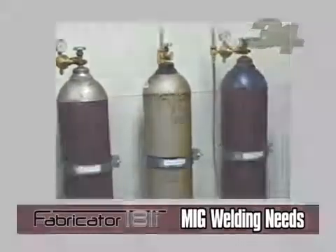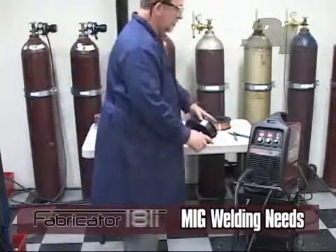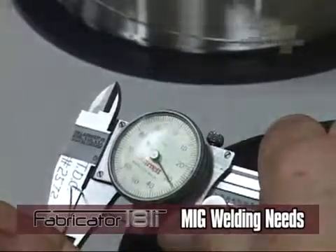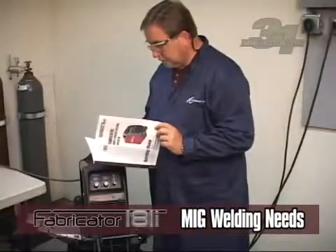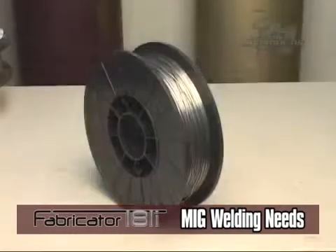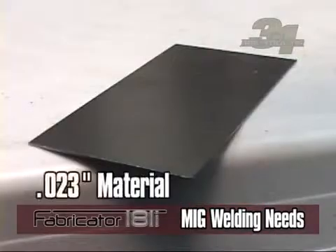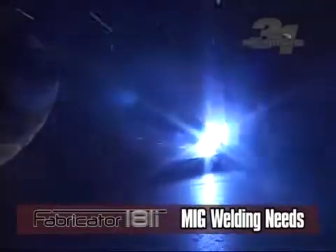For MIG welding, you will need to decide what wire and shielding gas combination will be needed. Match the wire material type with the base material you are welding. Wire diameter is another choice based on weld joint design and material thickness. Generally these units can run on wire diameters from .023 to .035 inches, and wire spools typically come in 8-inch or 4-inch spool diameters. You can weld base materials from .023 to ¼ inch thick, and thicker materials can be welded using multiple passes.